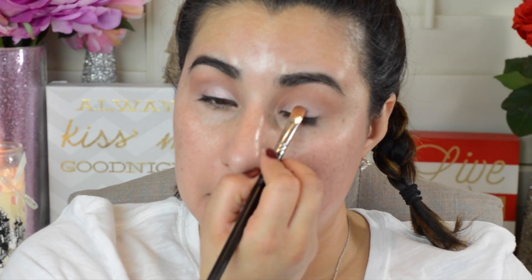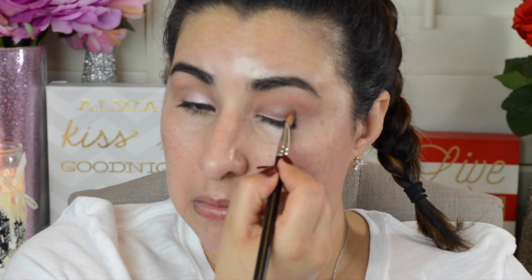Next, I'm going to take my Maybelline Blushed Nudes palette and use this beautiful frosty pink color. I'm going to apply this all over my lid using a MAC 242 flat brush. You want to start off using padding motions to apply the product, and then swipe your brush all over your lid to make sure the product is even.